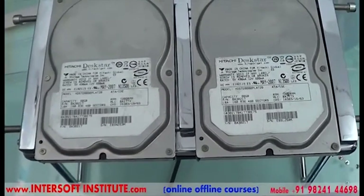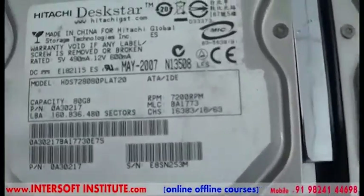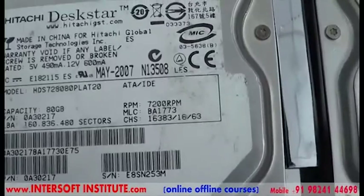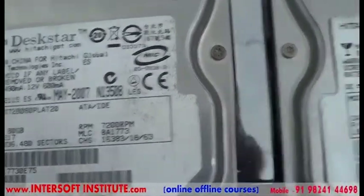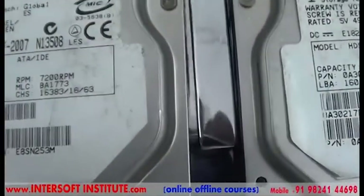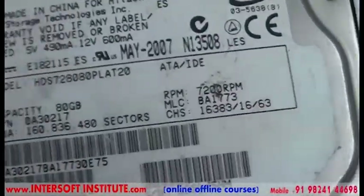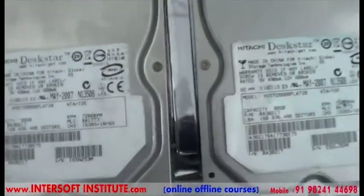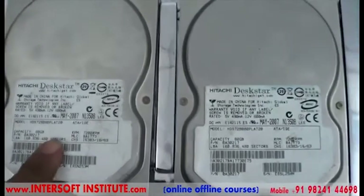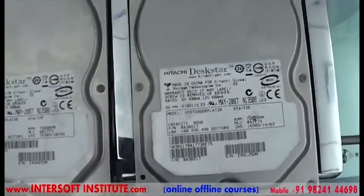To replace the hard disk head from patient to donor, we will use the model number. Here you can see the model numbers are the same: MDHDS 728080 and HDS 78080. The RPM is also the same, and the MLC word matches BA 1773. The date of manufacture is May 2007, meaning both hard disks have the same architecture. So for the patient, we will use the donor with the same model and same brand.